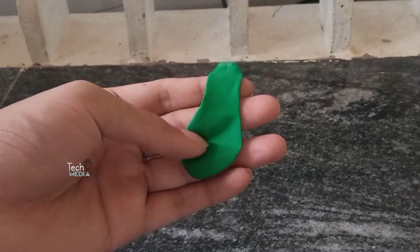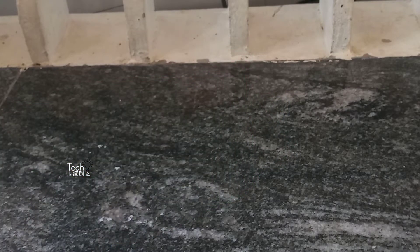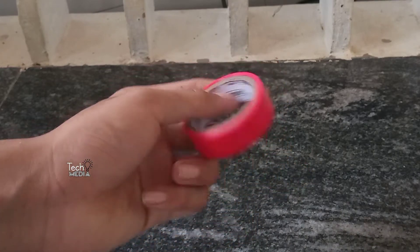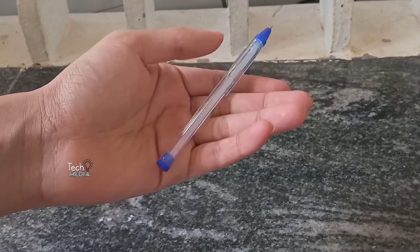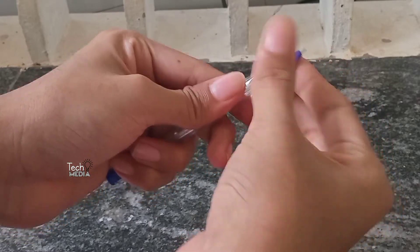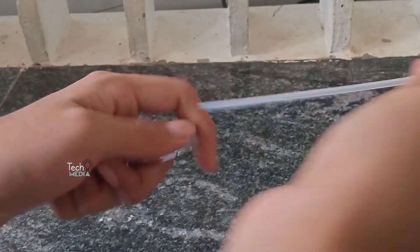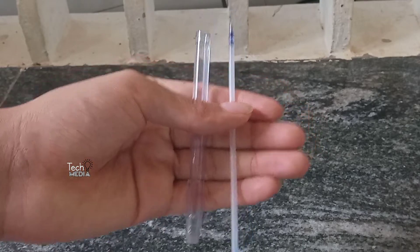We are going to show you a balloon gun. We have a balloon gun, and then we put the balloon in the bottom.